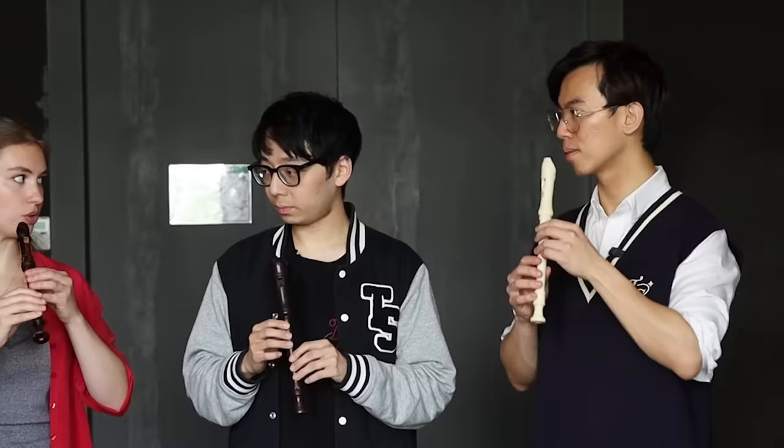I thought we were learning Hot Cross Buns. I was not prepared! Okay, so the first thing to know is that a recorder is very direct — anything you do goes immediately into the instrument. There's no embouchure. So you need to think about the angle at which you choose to hold your instrument, because it influences a lot the sound.